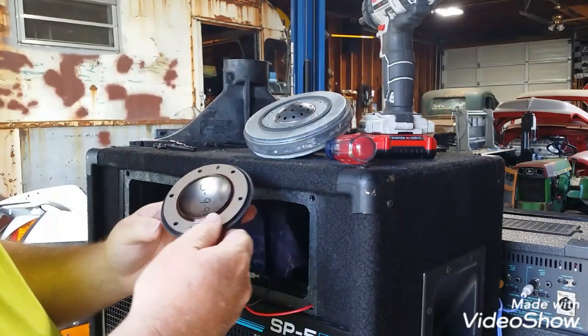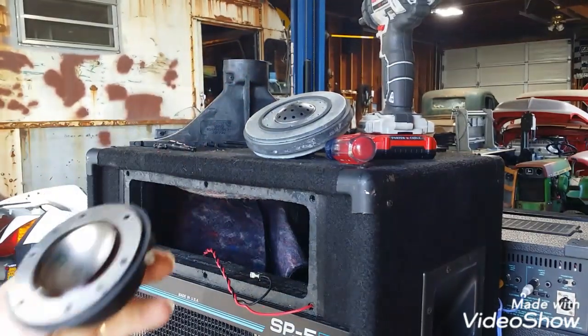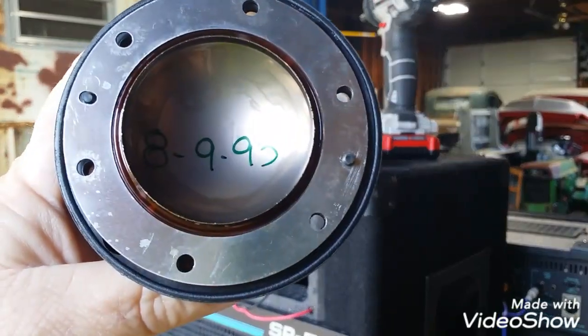Oh, somebody dated that — look at that. August 1993. Put you on hold and we'll go on eBay and find another one.